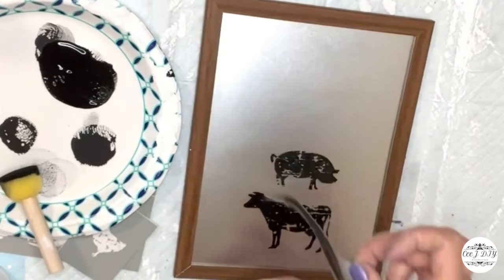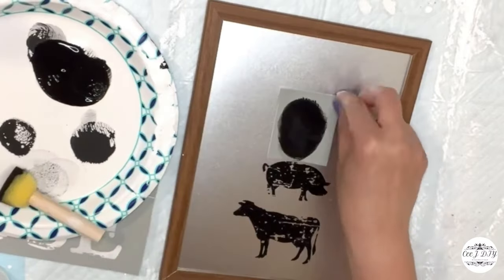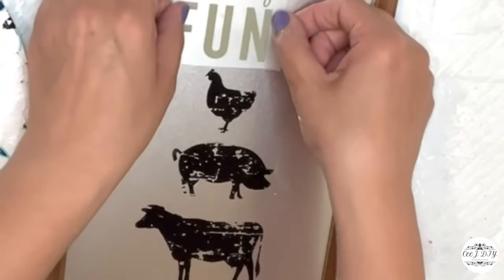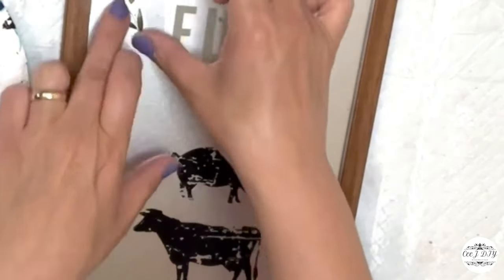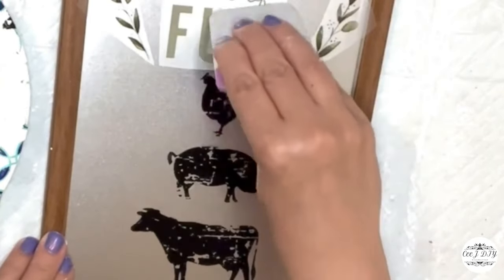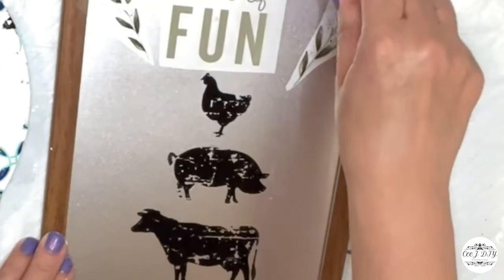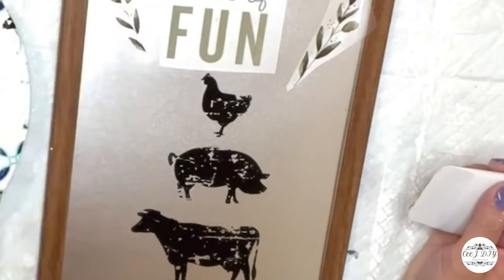Mrs. Piggy, Mr. Cow, and Mrs. Rooster on top. On top of them I'm adding a fun rub-on transfer from Dollar Tree, plus some greeneries — all from Dollar Tree. Look how high-end it looks! Can you believe this? I'm really loving it — it took me forever until I found those rub-on transfer stickers.